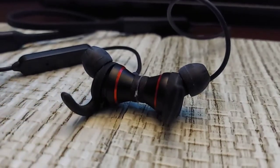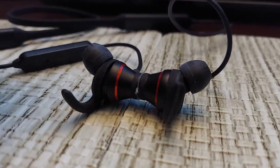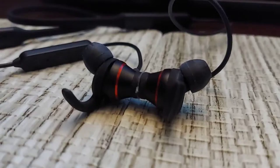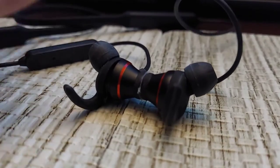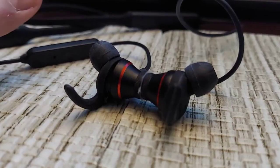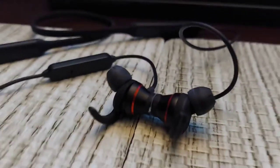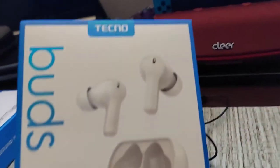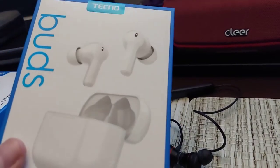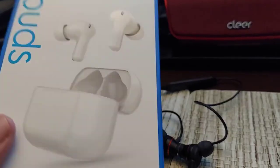Getting into the features: Bluetooth 5.0, about 38 hours battery life. It took me a long, long time to actually deplete the charge. I've done other products from them — I absolutely loved the buds from them, which have kind of an iPod-ish look.